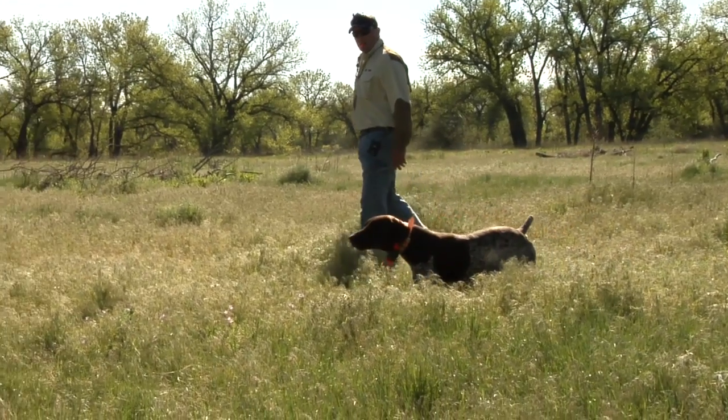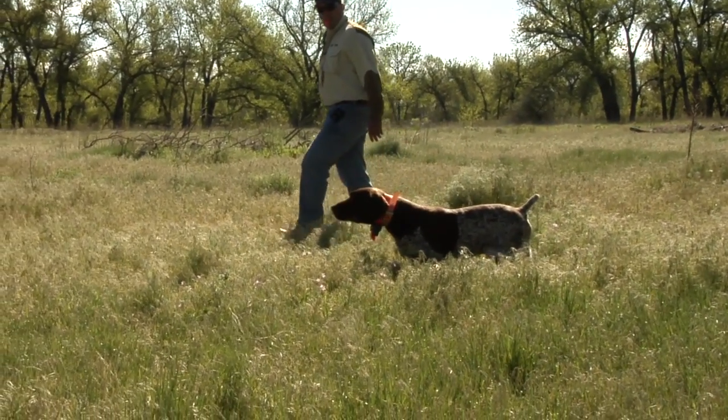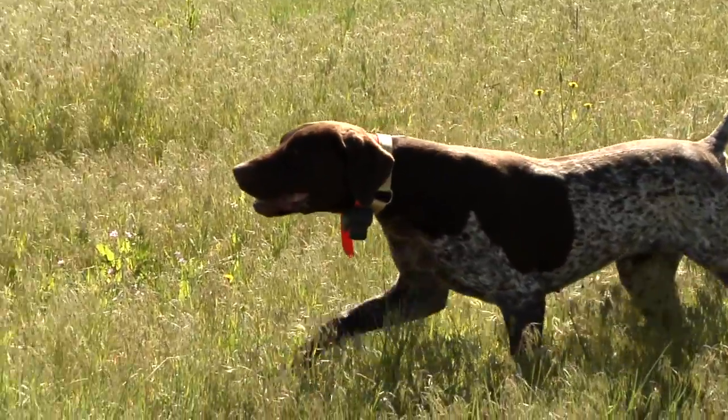Let's talk about hunting pointers and flushers. It's pretty simple — I hunt pointers and flushers every day when I'm out guiding, but there are certain rules that these dogs have to follow.